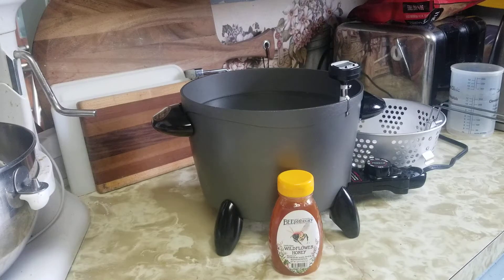Another way that you can decrystallize honey is to use a fry daddy. The reason you use a fry daddy instead of a crock pot is that a fry daddy has a thermostat on it that you can set. A crock pot, even on low, actually gets too hot and it's very hard to control the temperature.